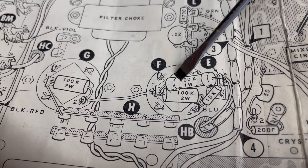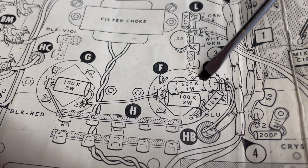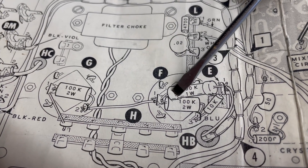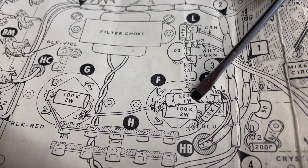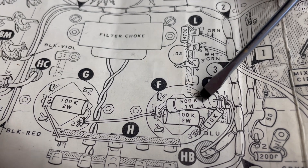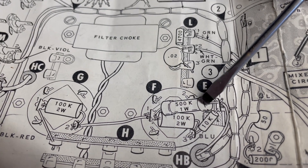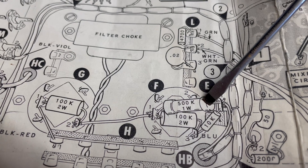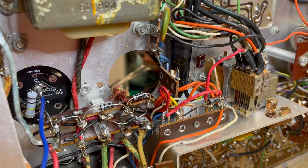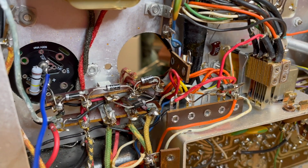You'll notice that on the original there's a 500k one-watt precision resistor. It's hard to find 500k these days — they usually come as 510 or below that as 470. The instructions indicate: don't throw that away. Carefully desolder it, save it, and reuse it. This may turn out to be the most challenging part of this recap.